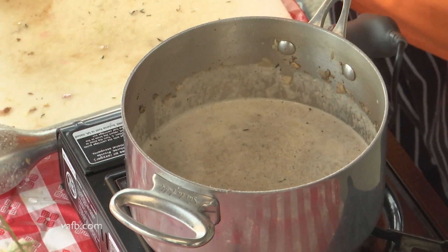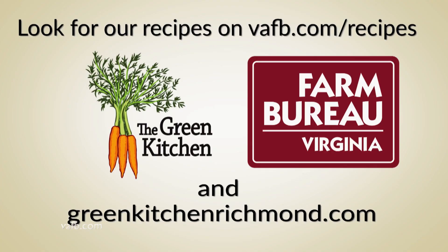And there you have it — mushroom bisque. I'm Tammy Brawley with the Green Kitchen. Join us next time on Heart of the Home. Recipes can be found on the Virginia Farm Bureau website at vafb.com/recipes, as well as on Chef Tammy Brawley's website at greenkitchenrichmond.com.